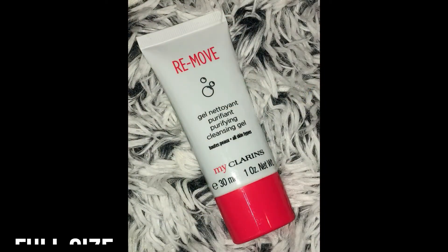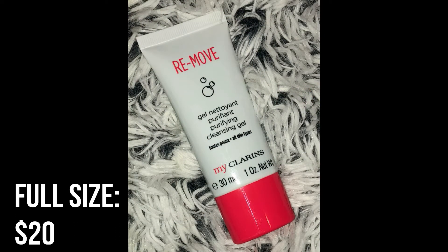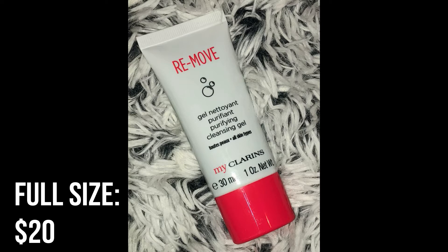Next we have the Remove Purifying Cleansing Gel. This is a lightweight foaming gel facial cleanser with moringa and meadowsweet extracts. It removes makeup, impurities, and excess oils that cause blemishes and clogged pores. You apply morning and evening to damp skin, lather and massage using light circular movements avoiding the eye area, rinse with cool water in the morning and warm at night. It's good for all skin types — 30 milliliters or 1 ounce. It's a little interesting that it removes makeup but says to avoid the eye area.